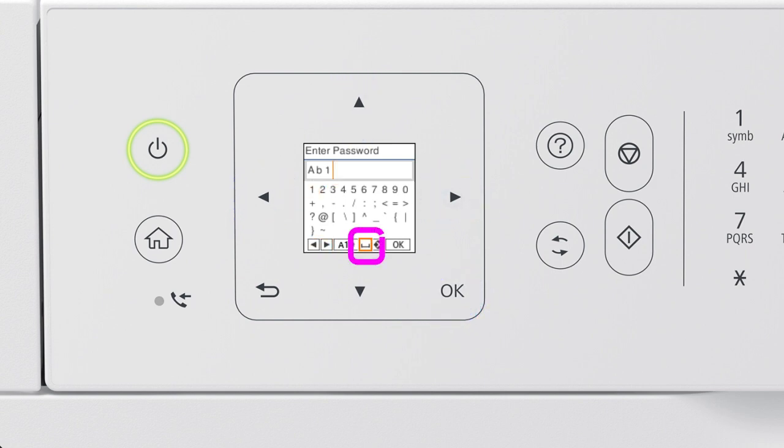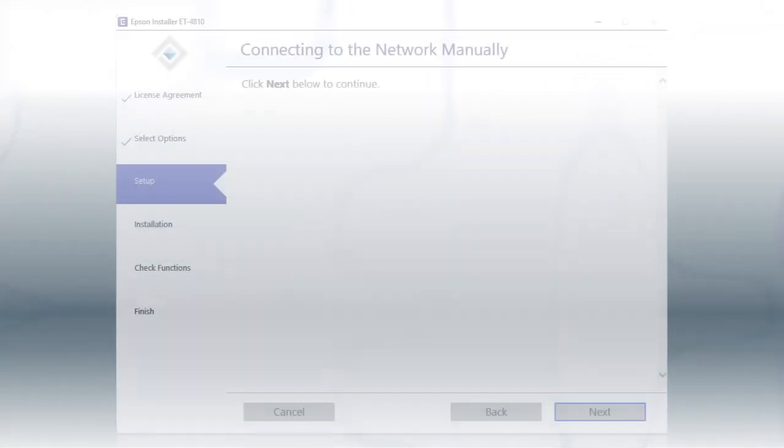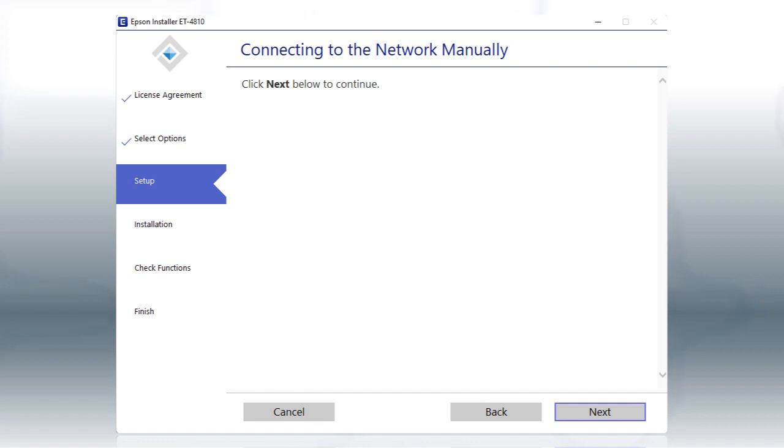Select this icon to enter a space. Select this icon to delete characters. When you're done entering your password, select OK. Your printer is connected to your wireless network. Follow the rest of the instructions on the computer screen to complete wireless setup.